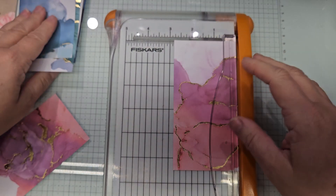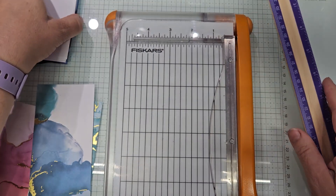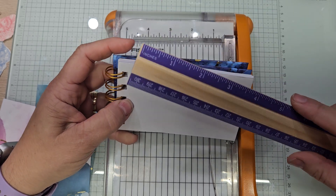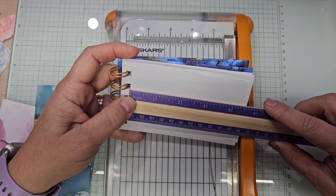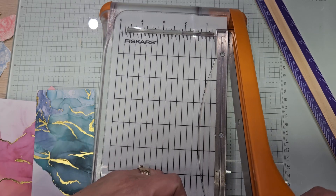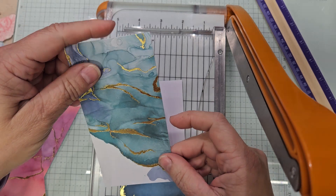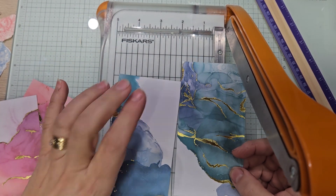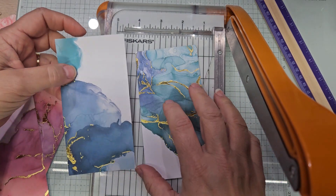Now we have to measure the length. We're not going to be putting it all the way in there, so we're just measuring from the opening here. It's four and five sixteenths. Four and five sixteenths. I want some spot that I can stamp on — one is going to have white at the bottom and one is going to have it at the top.